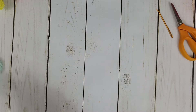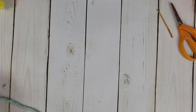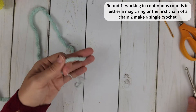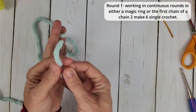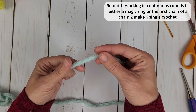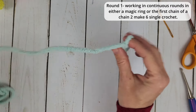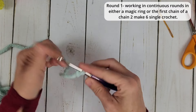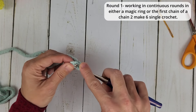There are two ways you can start this. You could start with a magic ring or you could start with a chain two and work your stitches into the first chain. I'm going to do the chain two method because this side of my yarn has decided to fray really badly and I don't want it to shred all over the place. So taking our hook, we are going to chain two — one and two — and we are going to work six single crochet into that first chain.